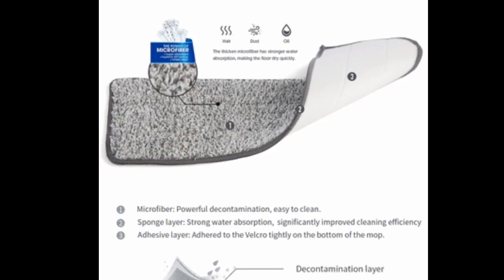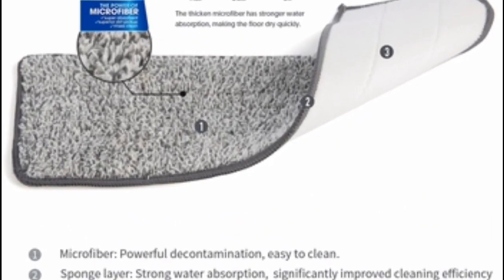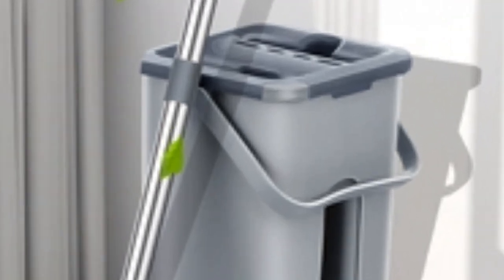Pros: easy to use, effective at cleaning, self-wringing, washable microfiber pads. Cons: none.